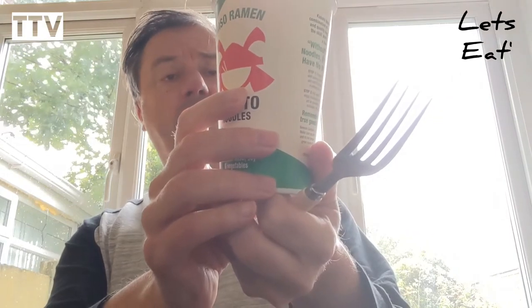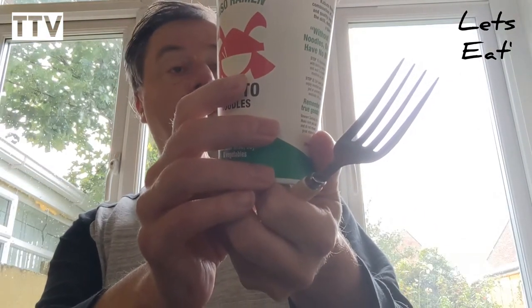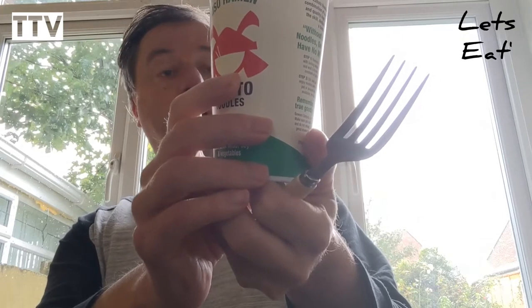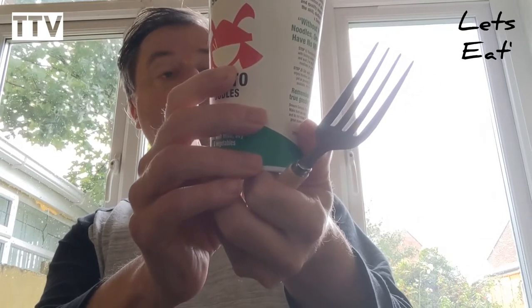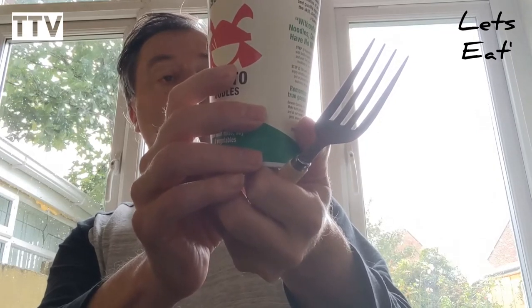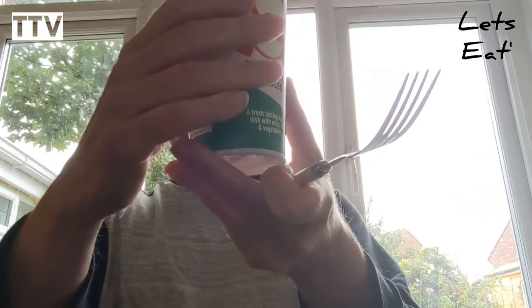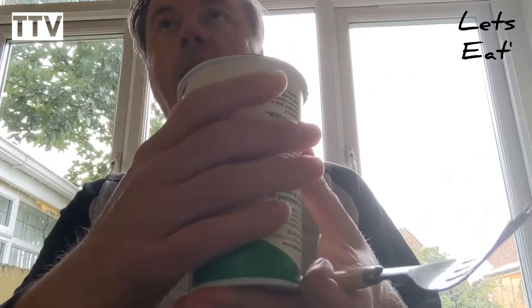Egg noodle 62 percent, and then you've got the wheat, pasteurized egg, salts, a bit of color, slight bit of milk, leek, soy sauce, dried yeast extract, wheat flour, and a few other bits and pieces as well. It's suitable for vegetarians.